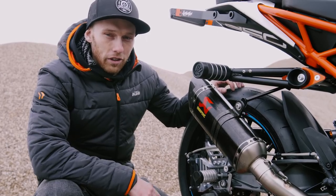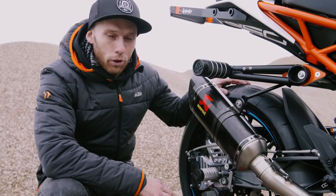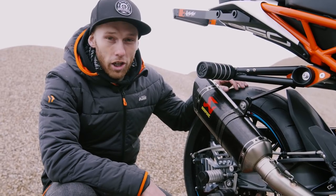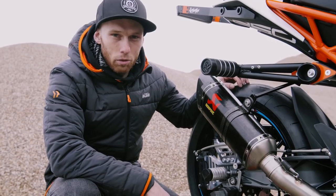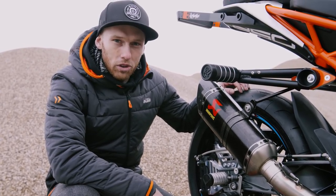To make the bike sound nice, as you could hear before, we added the Akrapovic slip-on exhaust. This time we went for the carbon one since I wanted more black style. It's much lighter than the stock one, the sound is really nice and deep — a part I always use on all my stunt bikes.